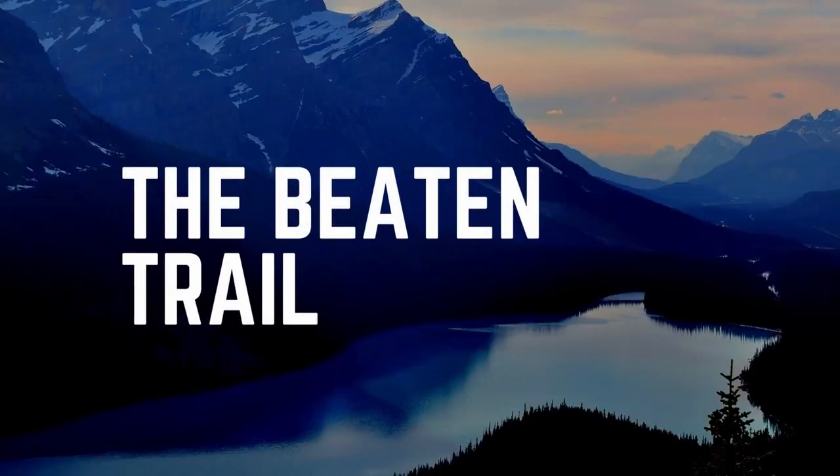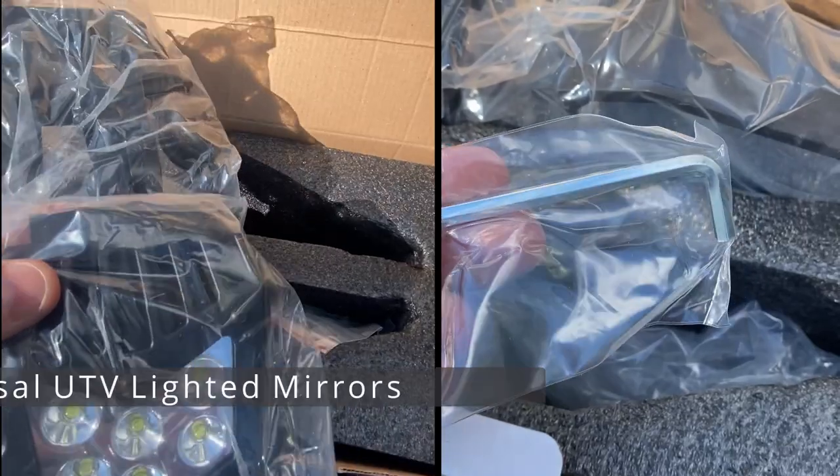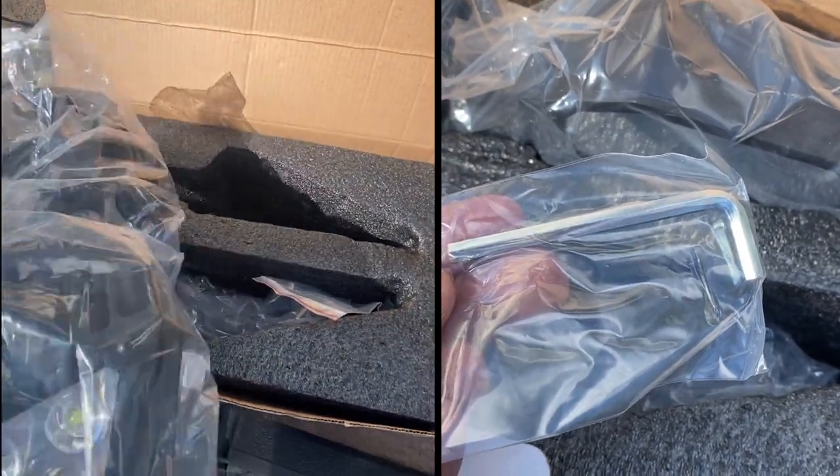Hi there, welcome to the Beaten Trail. In this episode we're going to go over a few Kemimoto items. The first item is the LED lighted UTV side mirrors — they're universal and fit on most units without a windshield.